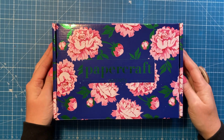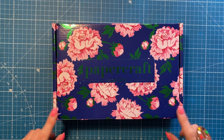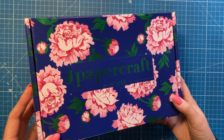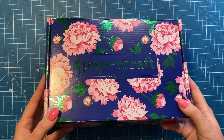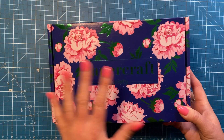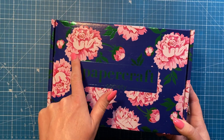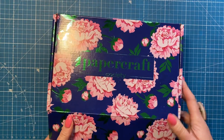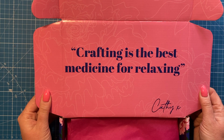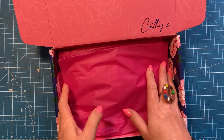Hey everyone, it's Sam here — thank you for watching. Today I'm going to be unboxing Papercraft Society kit number 43. This is gorgeous; I love the green foiling on this one. It's like a purple background with beautiful florals on the front. The design on the front is always an indication of the theme and colors inside. This one says 'Crafting is the best medicine for relaxing' and it's from Kathy.